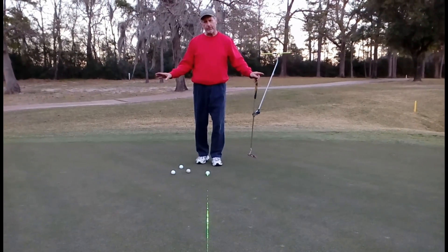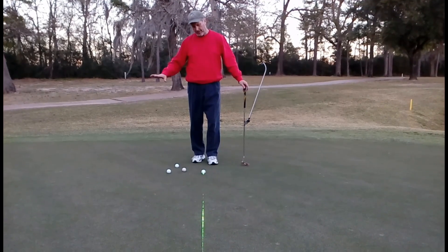There are some shadows on the green, so you can see it. It's a little bit tougher in the bright sunlight, but you can see it tonight, this afternoon.